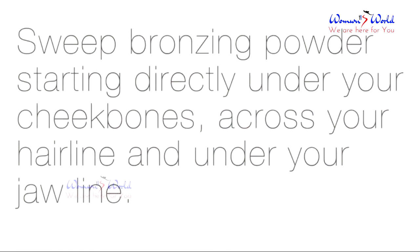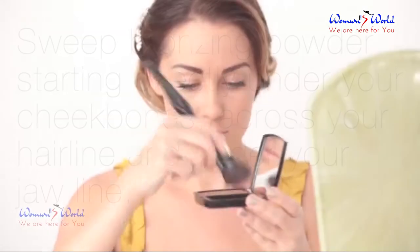Sweep bronzing powder starting directly under your cheekbones, across the hairline, and under the jawline.